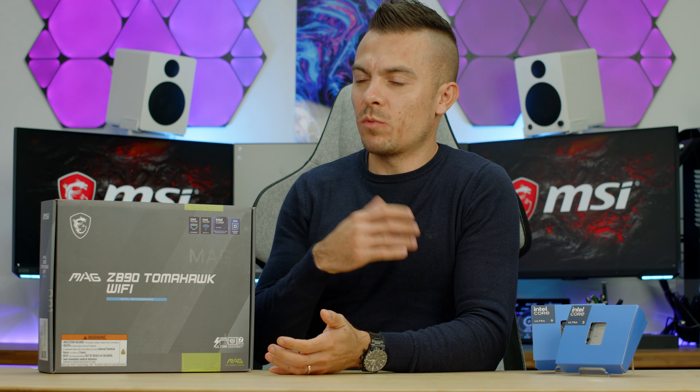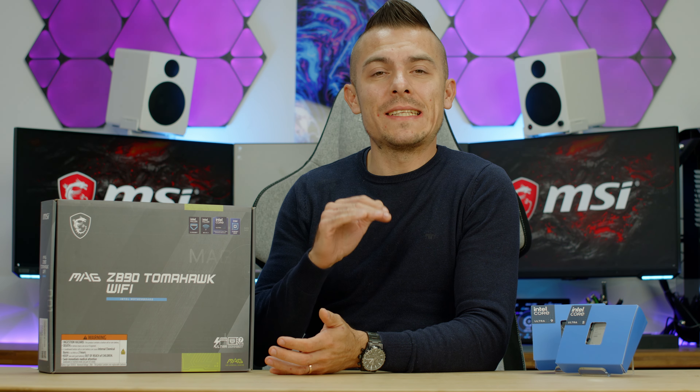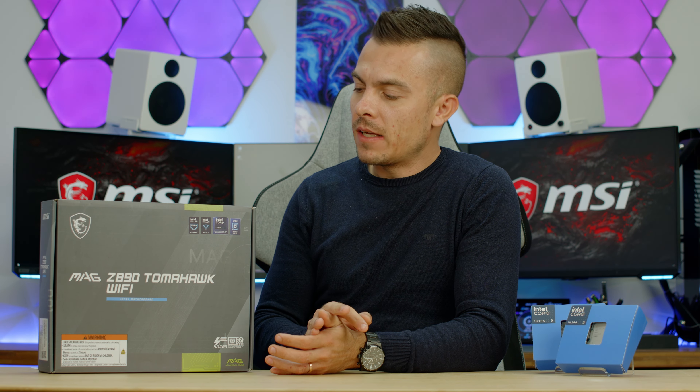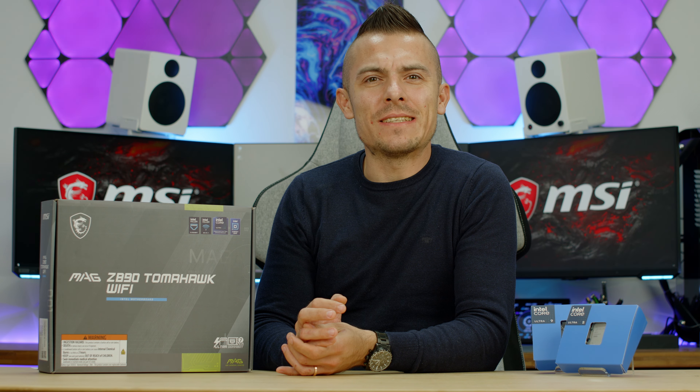As you already know from the past generation, when we're talking about Tomahawk in general and the MAG series, you know where this motherboard stands. We're going to go into details about the connections, specifications, and some benchmarks — though more detailed benchmarks will be in a separate video regarding the Intel Core Ultra 9 285K.